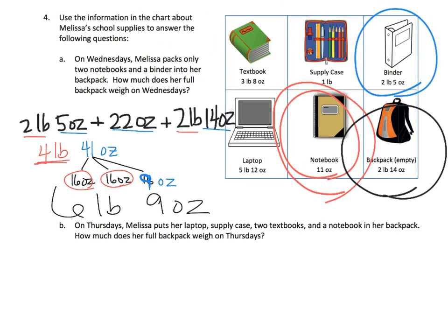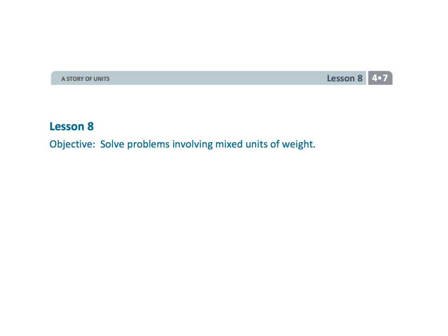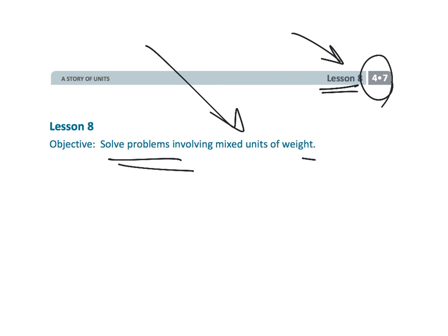I'm going to skip questions B and C because they're all basically the same thing — just using these to find your answers. And that wraps up fourth grade, Module 7, Lesson 8: solving problems with mixed units, but this time we're only talking about weight.